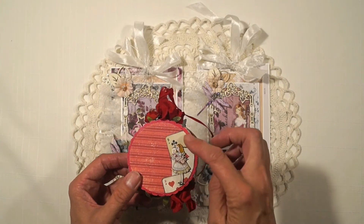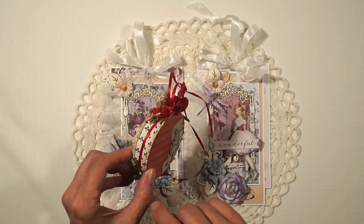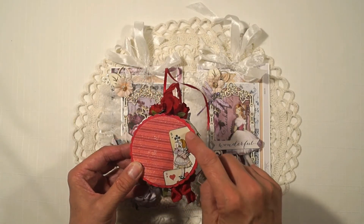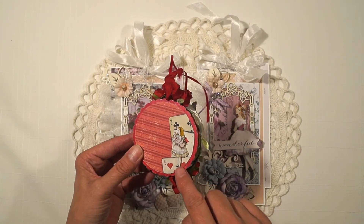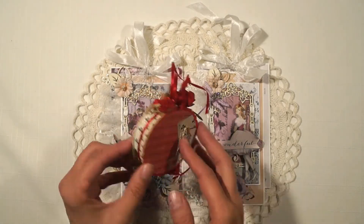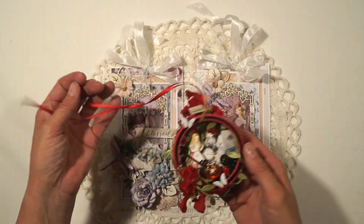On the back I glued some cards — this was Stamperia's Wonderland collection papers — and I glued on some of the cutouts of cards, and also René Bouquet's itty-bitty Alice with a Warm Pig. That's my ornament.